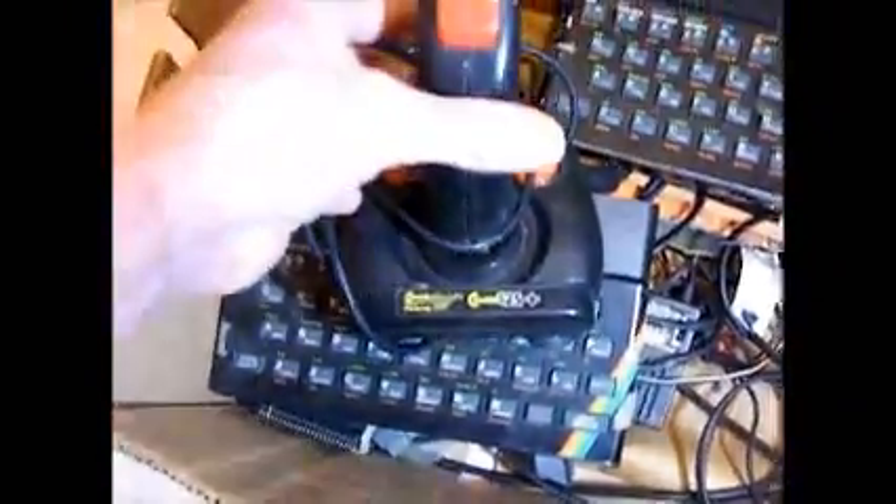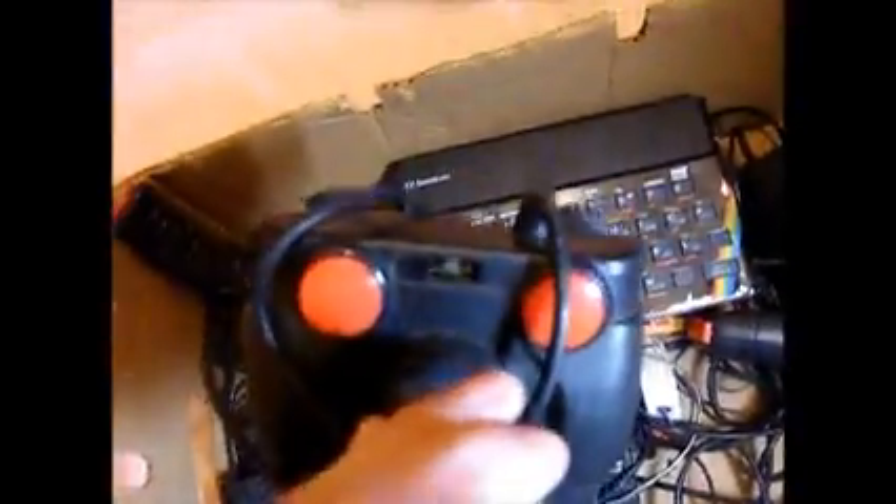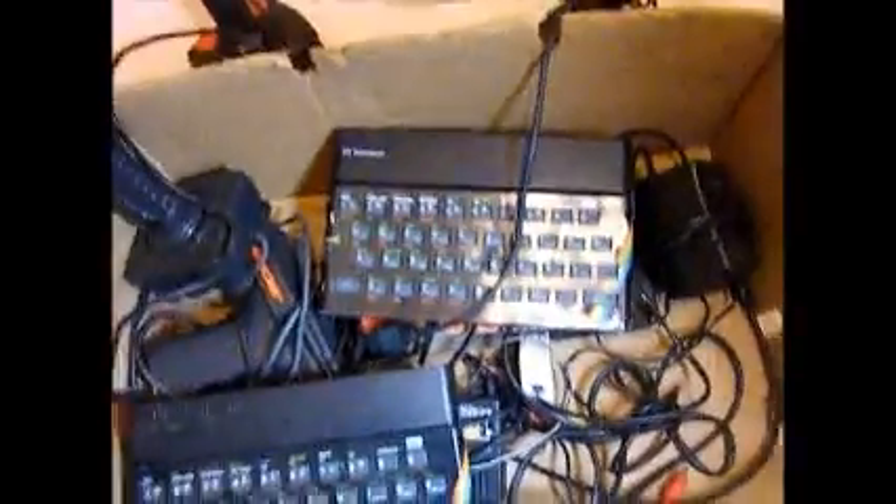I've also got a Cheetah 125 Plus joystick — it looks like a Quickshot 2. This was an awesome joystick with a turbo button. Now this is the funny thing where Sinclair missed the point. This was their joystick, and it came out after this — that's actually when Amstrad owned it, but we'll get to that. Why would you even make that when you've got that beast on the market?